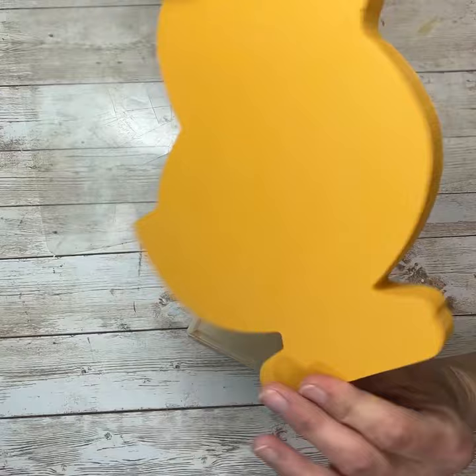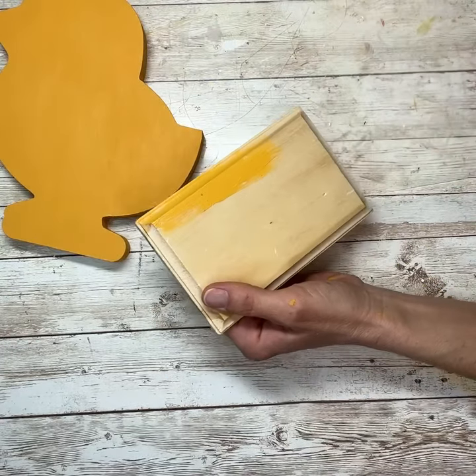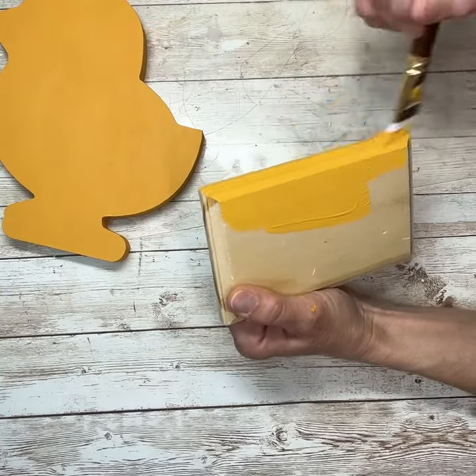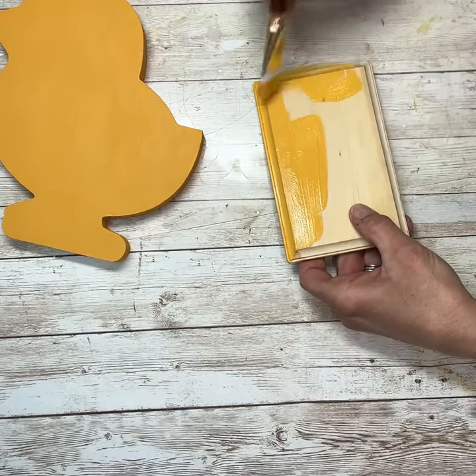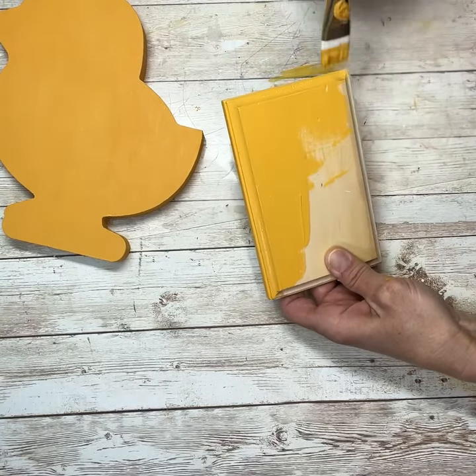Once I have that all done and it's all dry, I have this little base that I got at — I want to say Joann's, I believe. It's just a little beveled piece of wood. I'm going to paint that with that same color Marigold, and then I'm going to let that dry.